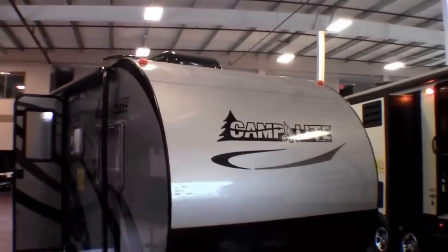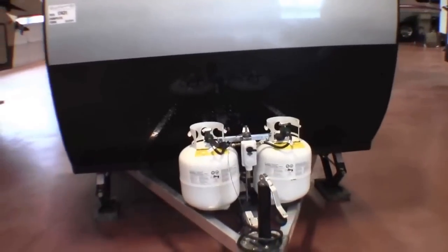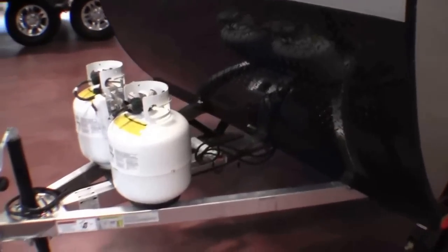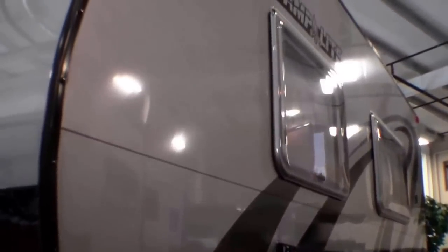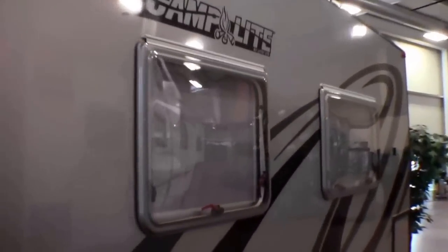Let's walk around the exterior. This is a nice, lightweight travel trailer. It's got two 20-pound propane tanks on the front that we fill up for you. We put a brand new interstate battery on board for you. It's got an aluminum frame — there's zero wood in this camper, very little steel. So what happens when you do that is you don't have corrosion and you don't have rot. Aluminum floor throughout, so it doesn't have a wood floor.